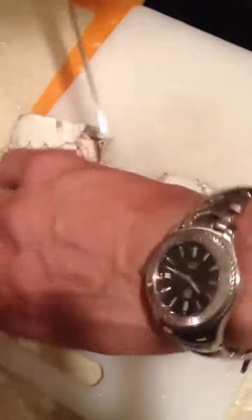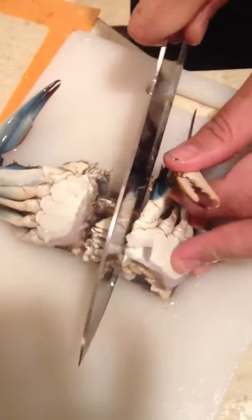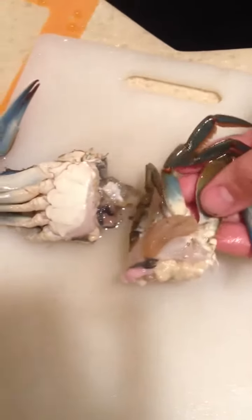Next step is you're going to cut the face part of the crab off. It's difficult to do because you're basically putting your knife at an angle and trying to put some pressure on there at the same time. But not too difficult.